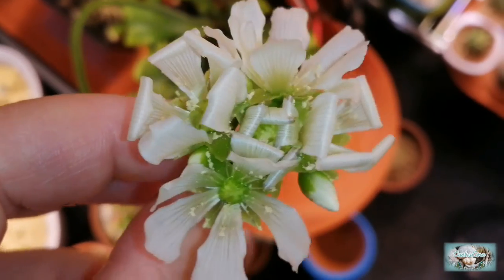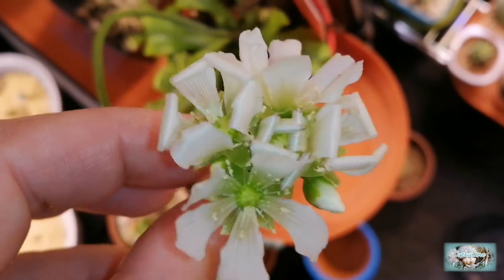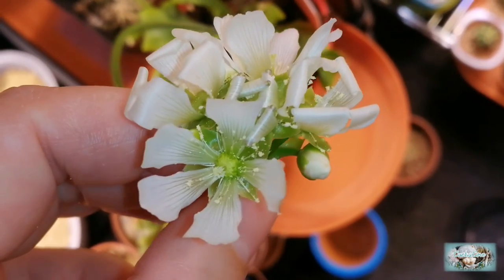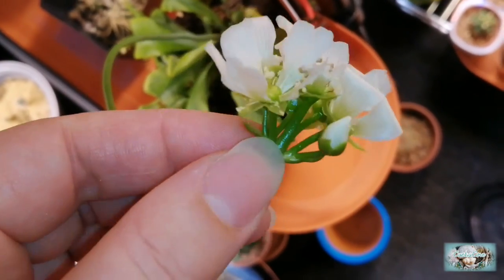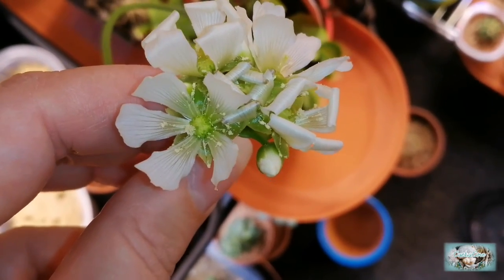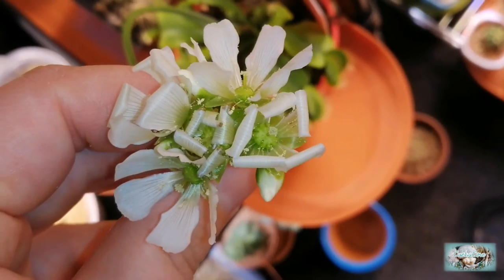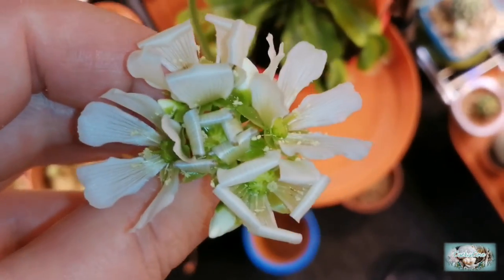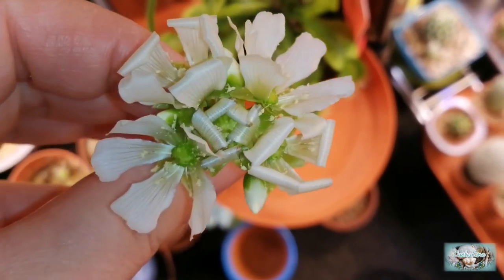So hopefully these might develop some seed. If they are pollinated, over the next few weeks the flowers die back and they create dry little brown seed pods on the end of each of the flower stalks. Each seed pod — not sure if you call it fruit or seed pod — contains a few seeds per flower. When you come to sow the seeds it's a bit similar to sowing cactus seed: you keep them damp but you do give them some ventilation as well.